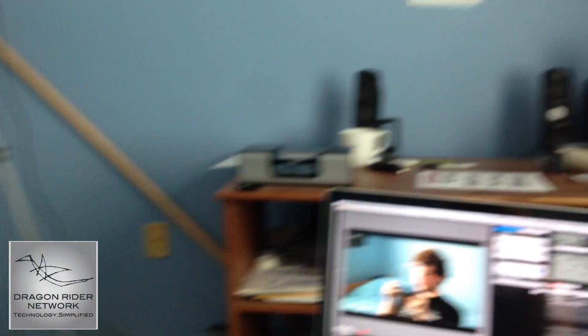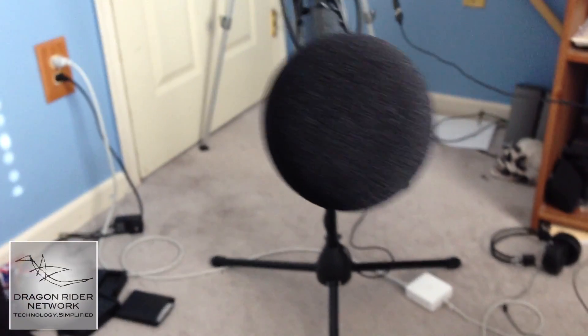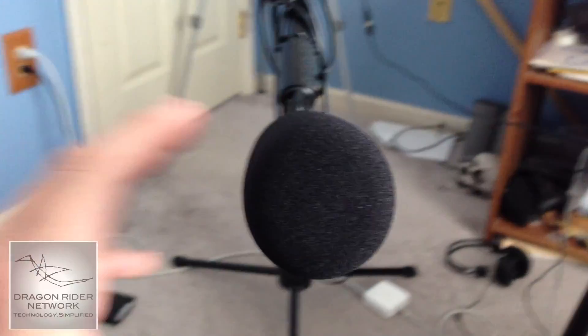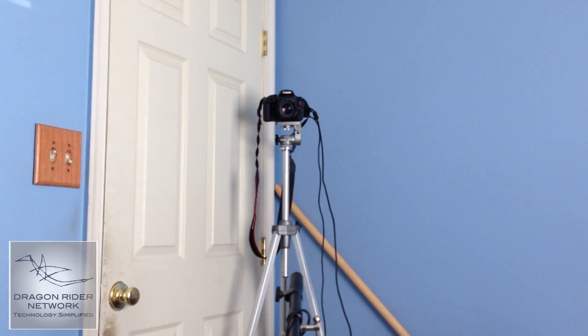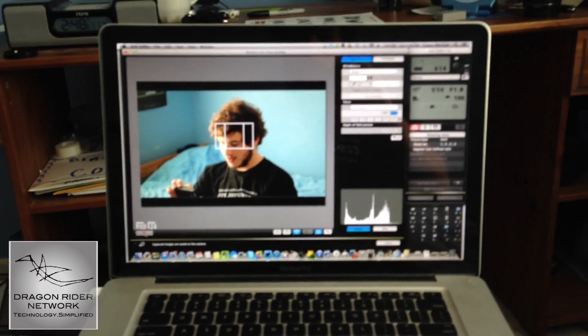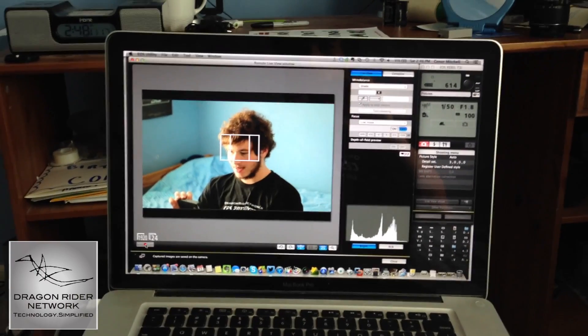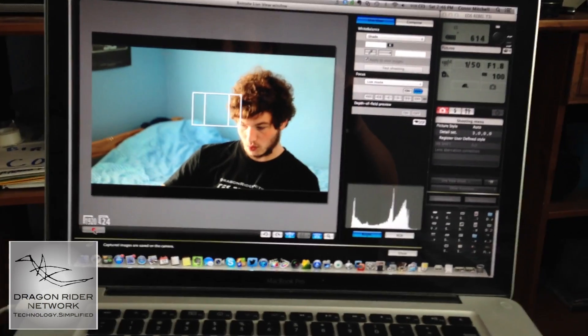So as you can see here, this is basically my setup. Ignore the huge amounts of mess you see all around you — this is not a room tour, thank goodness. Here is what I am looking at right now. Right here you can see the mic — this is the Audio-Technica microphone. I use it to get such clear audio all the time when I'm making videos. Way back there you can see my Canon Rebel T3i, in all of its glory, with the 50mm attachment lens. That's why it has to be so far away.